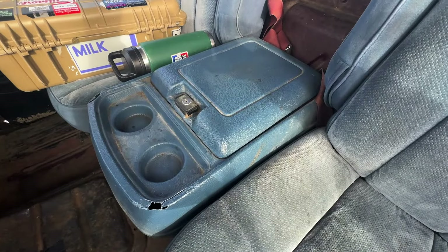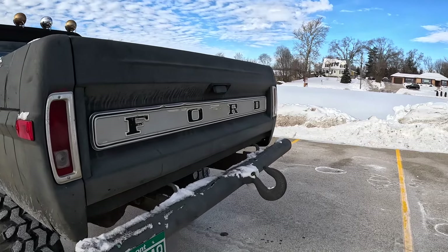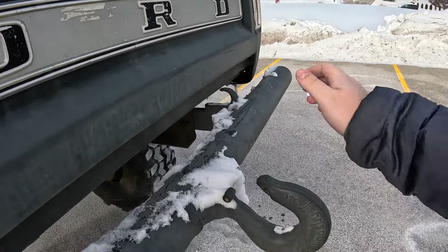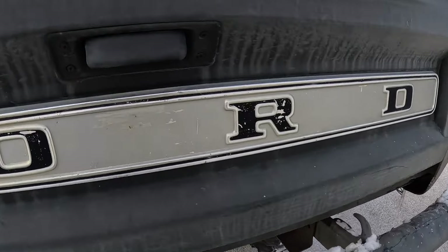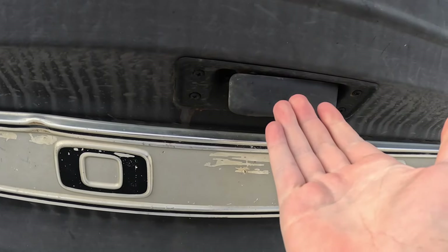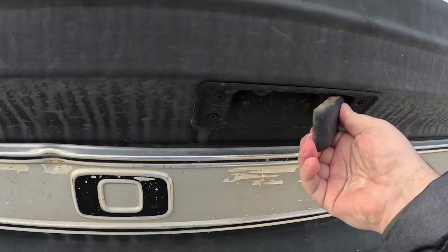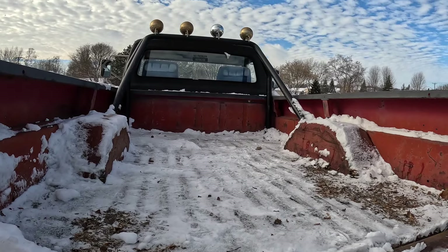Moving up to the seats — it doesn't take a rocket scientist to realize these are not the original seats; they're from some late '80s, early '90s GM product. If you know what it is, leave a comment — I think it's like a Tahoe or Suburban. There are no cup holders, so by default the '71 F-250 fails the big freaking bottle test. Out back on the bed — traditional pickup trucks you pull the tailgate up then down, but on this one you actually pull it out to the right. Very interesting.